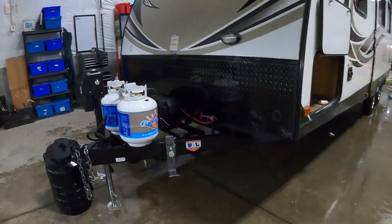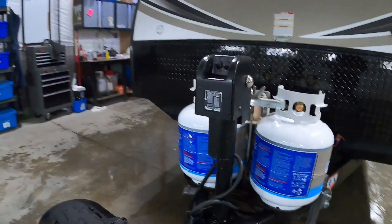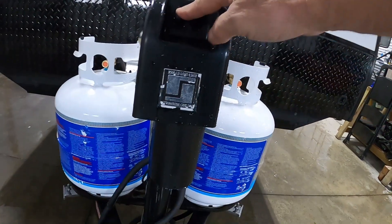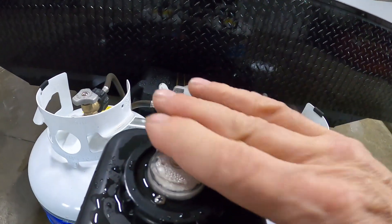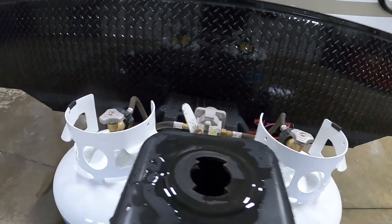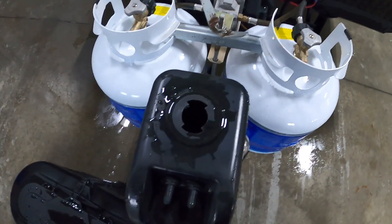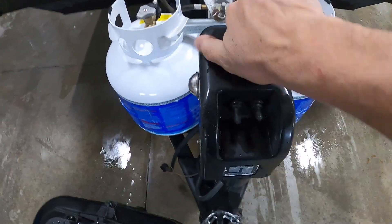Once you arrive and unhook your hitch, the first thing you're going to do is level the unit. It comes with a power tongue jack and night docking should you arrive at night. Simply raise or lower the unit until you're level — there's a little bubble level up here. Should you lose power, there is a metal rod underneath that you can engage with a hand crank to get it up and down without power, so you won't get stuck.